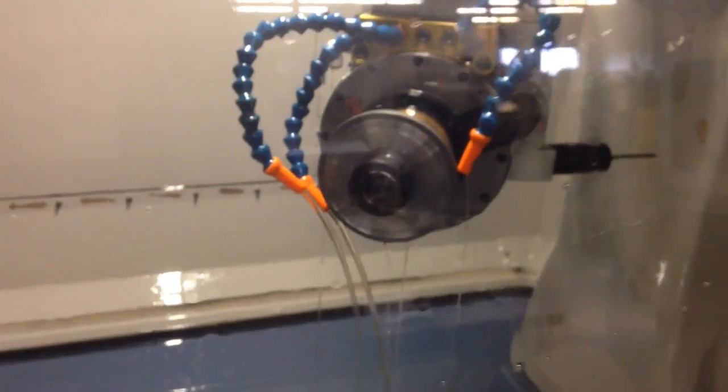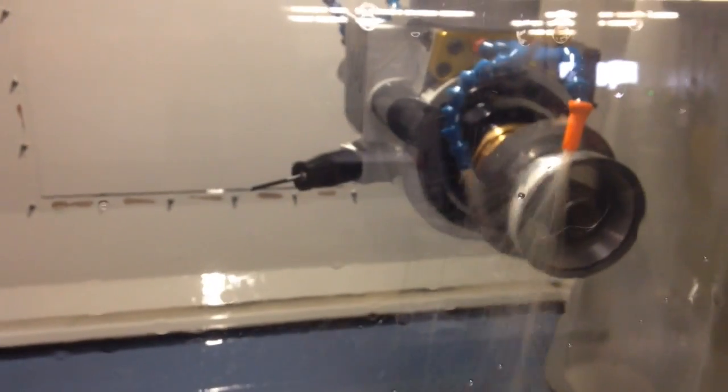Next it's going to do the diameter. I have it doing the secondary clearance first, and then the primary.